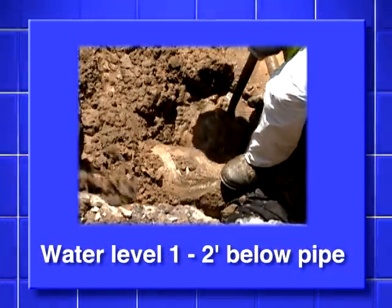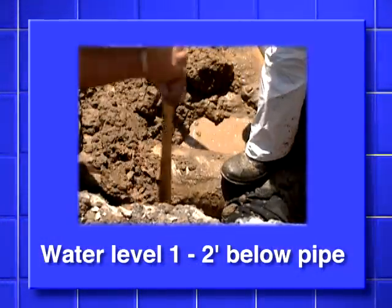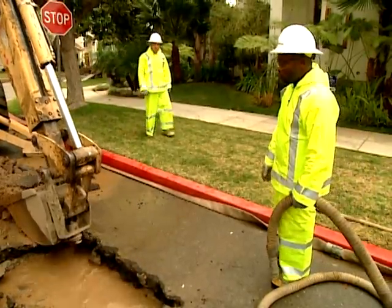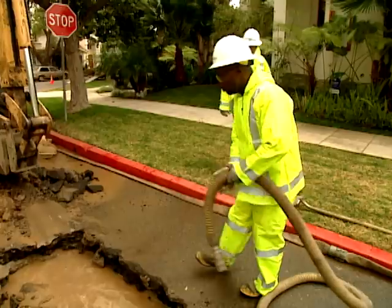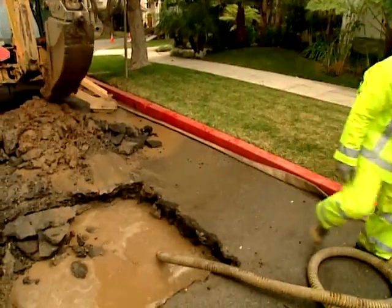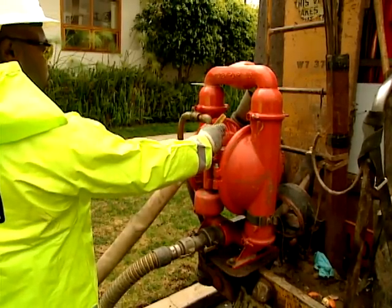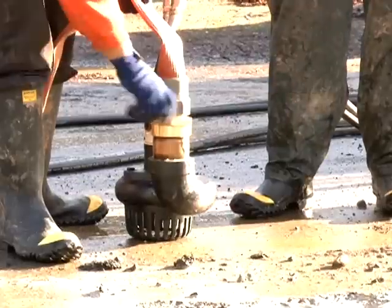The excavation should be deep enough to keep the water level one to two feet below the bottom of the pipe. A sump hole will also help keep water drained — dig it one to two feet lower than the bottom of the excavation in one corner.